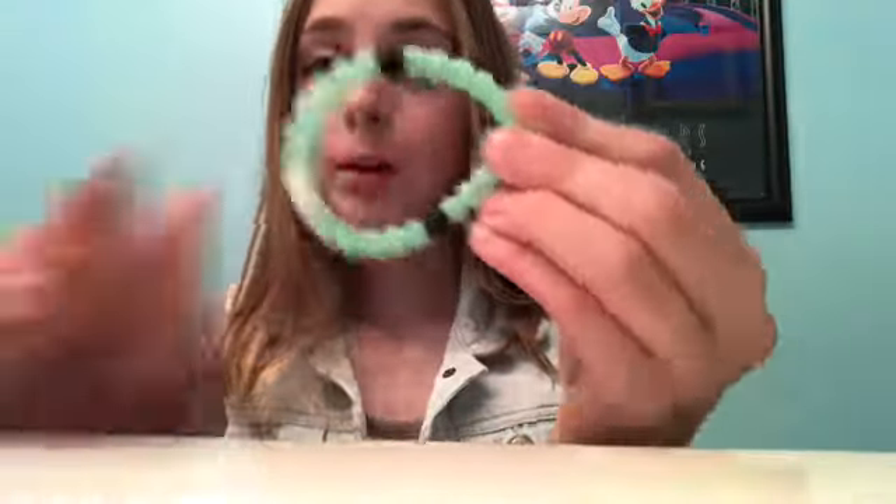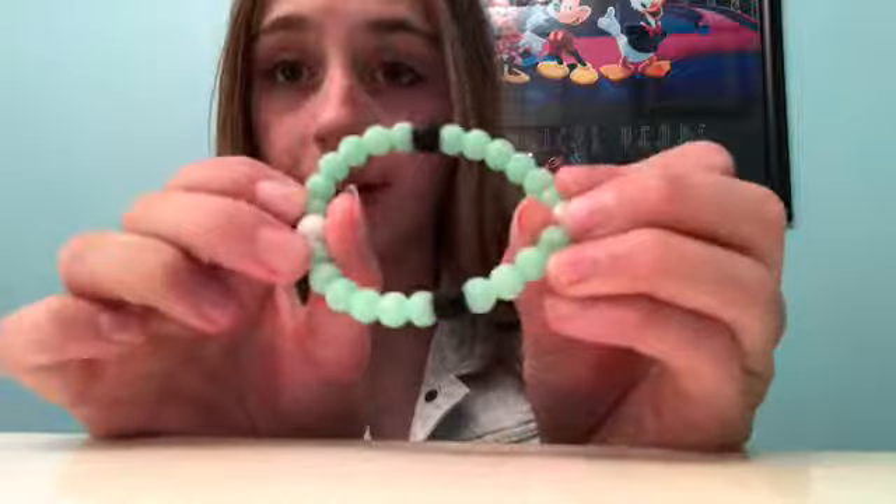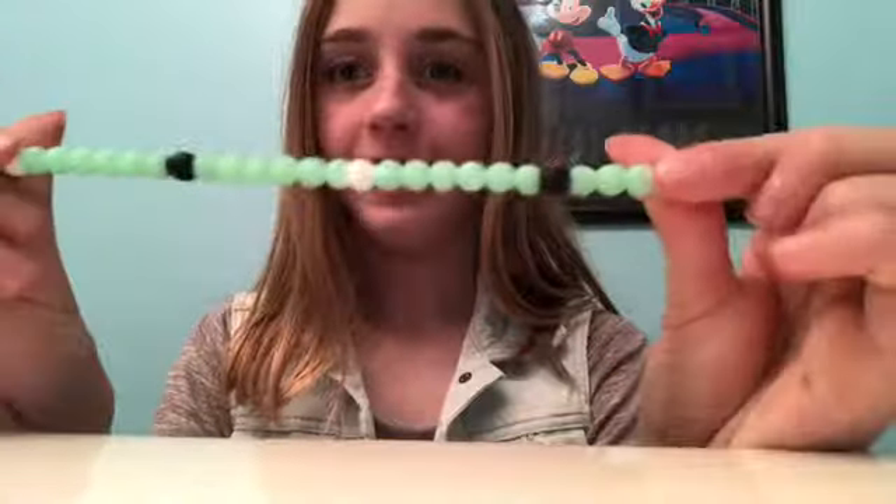What's up YouTube, it's Hailey and welcome back to my channel. Have you guys been to Claire's and gotten these really cute bracelets that look like loci bracelets? They're only like $3.99, but then you try to put it on and it breaks. Yeah, me too.